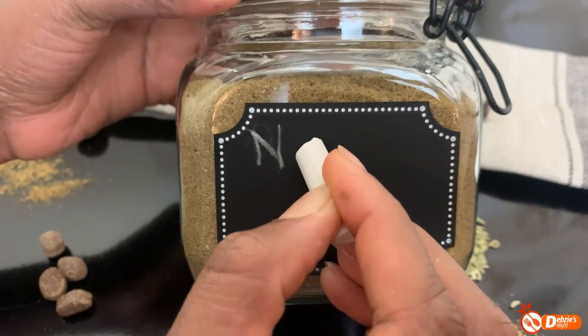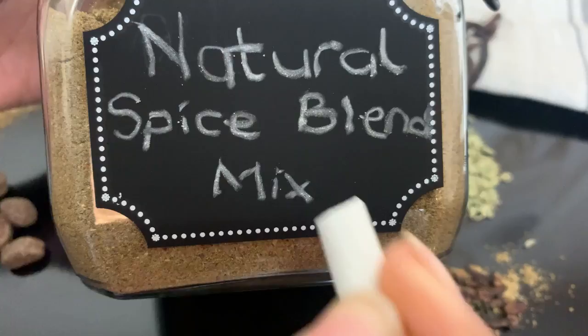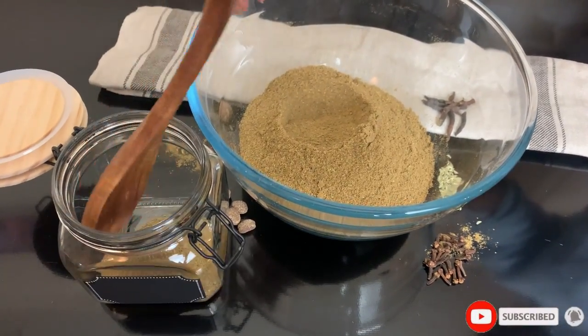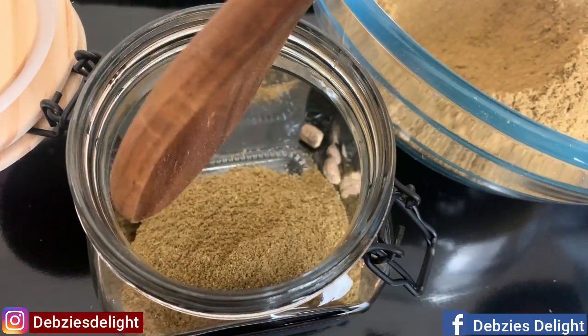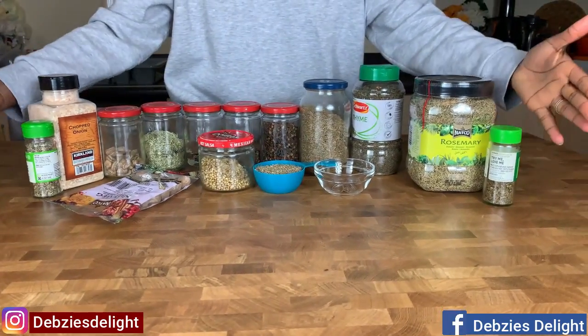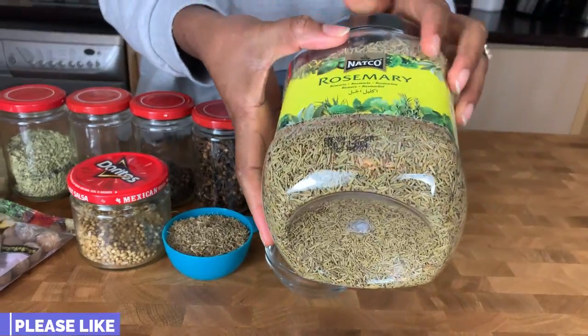Hi, my lovely family! Today I'm going to show you how to make this natural spice blend mix. This is a healthier version of spice, and we're going to incorporate it in a lot of our upcoming recipes, so please stay tuned — don't go anywhere. Learn how to make it, as you'll need it for most of our upcoming recipes.